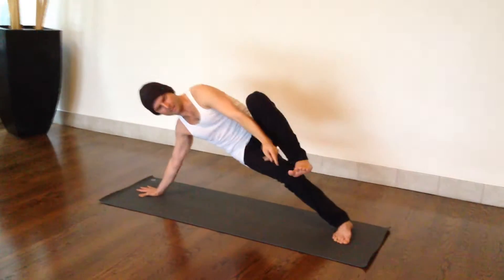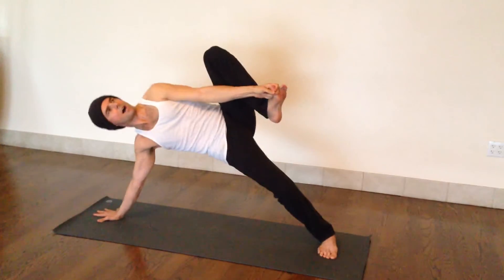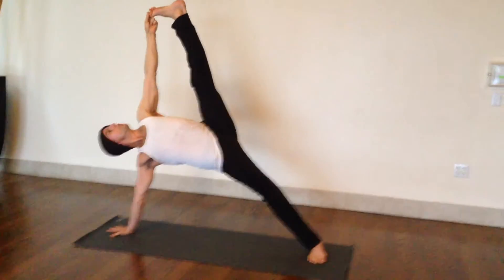And it's the same — little bend in the knee, catching the big toe, press through that bottom leg, straighten that leg, and take the top arm and top leg up and over.